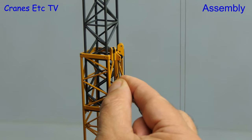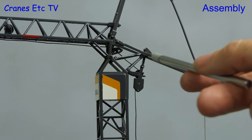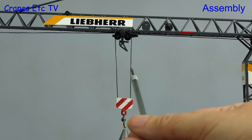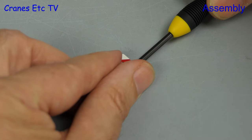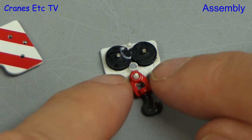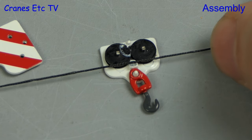Here we're now weaving the hoist rope. It goes up the back of the mast and then follows a complex route over the top of the mast and on to the jib. The trolley is most easily inserted at the hinge point then we can run the rope over it. But weaving the hook is a nightmare. Here we're gently separating the two halves and you can see why it's so hard to weave. If you separate the hook like this it's at your own risk, but it does go back together easily.